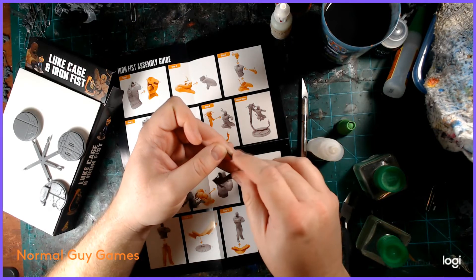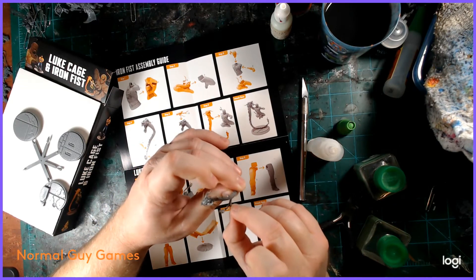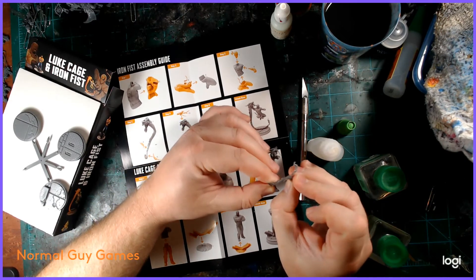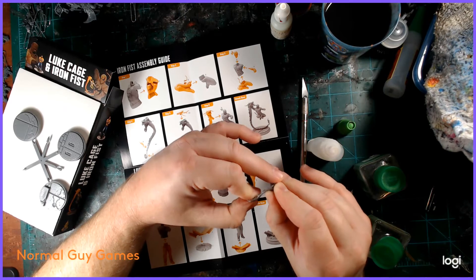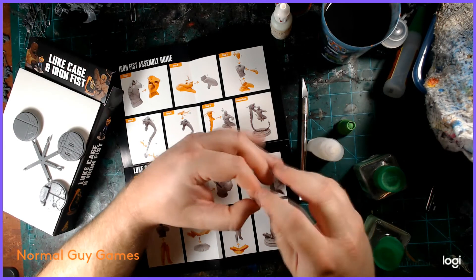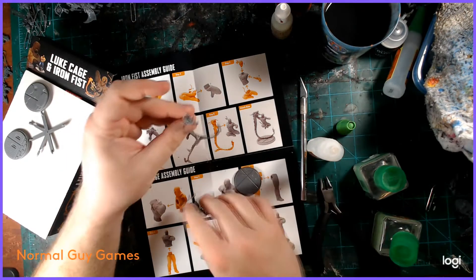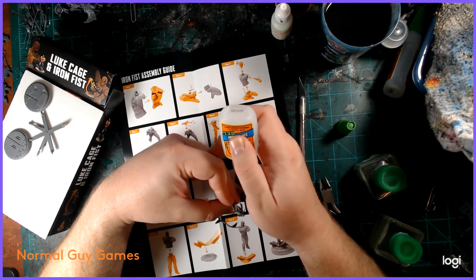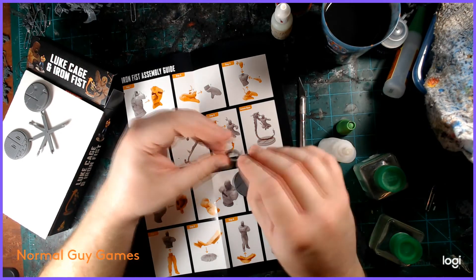All in all, these are really nice miniatures with a lot of great detail. Even considering having to wiggle things around, they're still very good models. I still love Iron Fist's pose — his fist literally becomes the dragon coming around — it's very well sculpted, a beautiful miniature. It's just kind of a pain to put together, but it wasn't too big of a deal. It's just something to look out for when putting yours together.